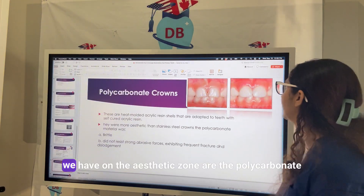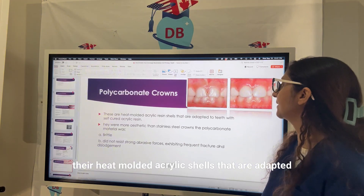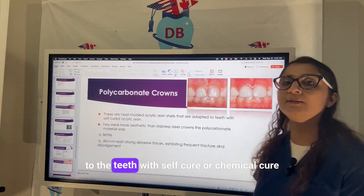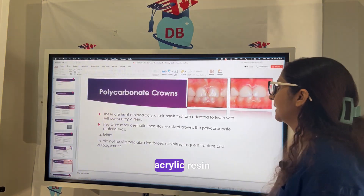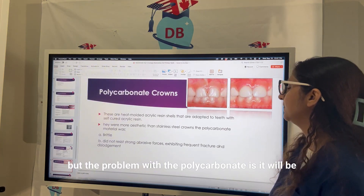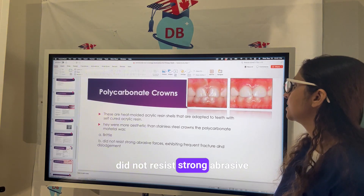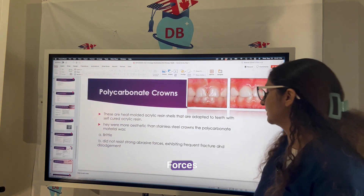Polycarbonate crowns are heat-molded acrylic shells that are adapted to the teeth with self-cure or chemical-cure acrylic resin. They are more aesthetic than stainless steel crowns, but the problem with polycarbonate is that they are brittle, do not resist strong abrasive forces, and can lead to fracture and dislodgement.